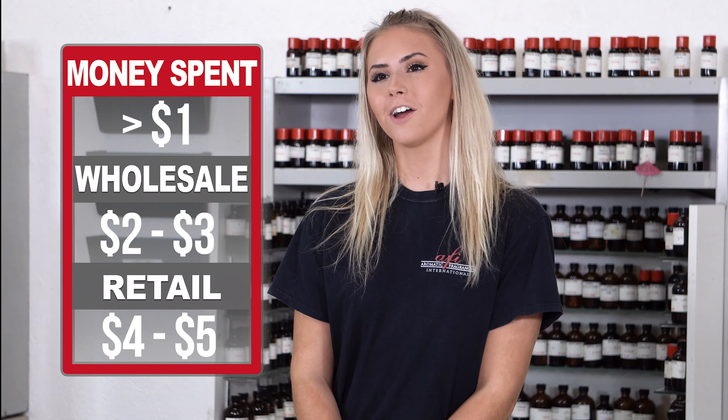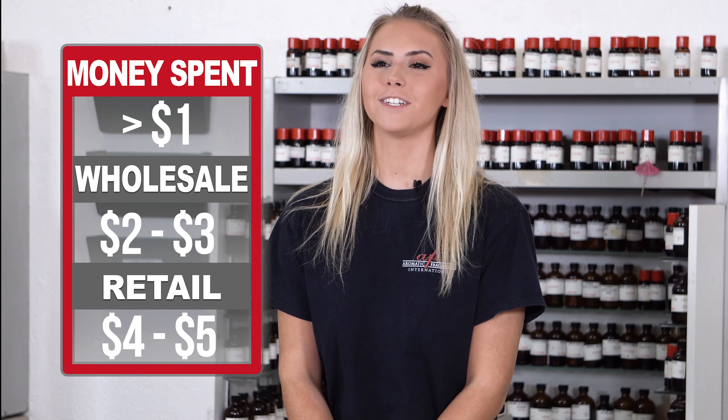We made this product for about a dollar. It can go wholesale for two to three dollars and retail for four to five. Thanks for watching another episode of AFI's DIYs. I hope you enjoyed this simple product — make sure you subscribe so you can stay up to date with our future videos. I'll see you guys next time.